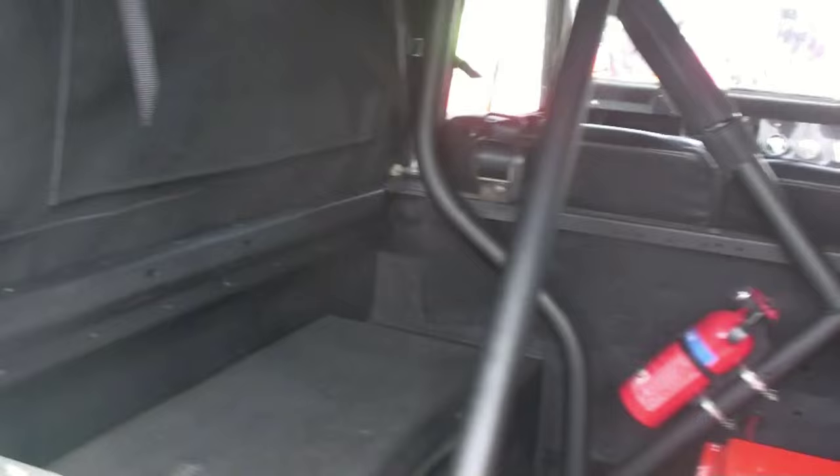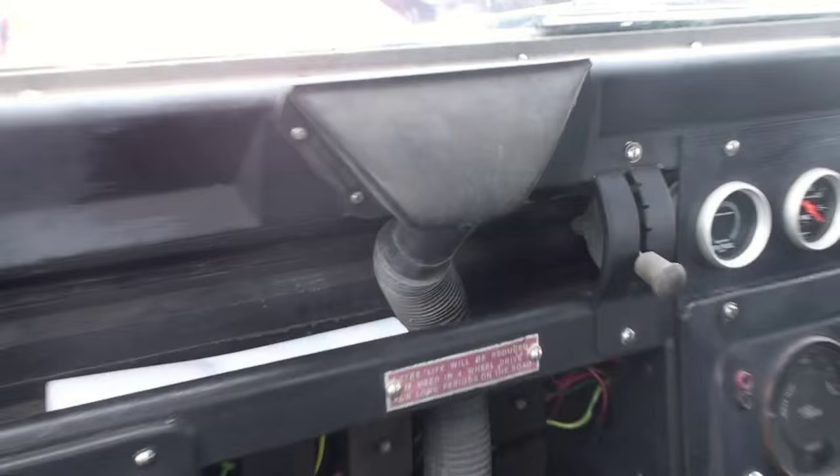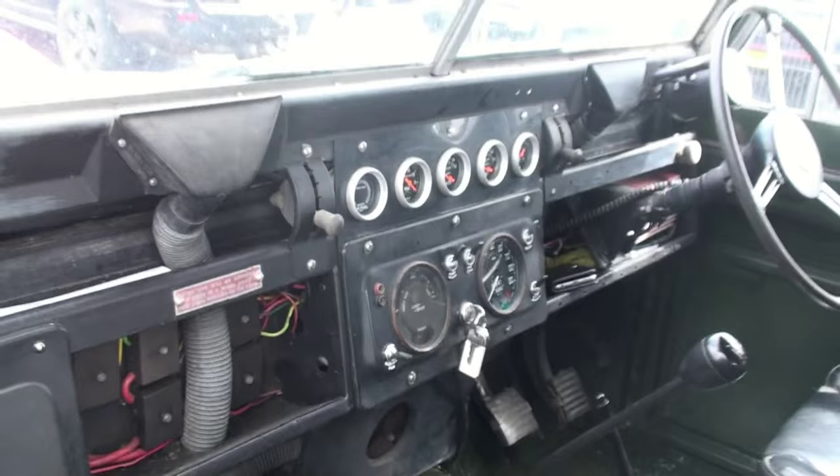It's a Defender one — it's the gearbox. It's a 1958, 57-year-old vehicle. Look at this. It's got the original dashboard, hasn't it? It's a right mix of sort of modern and retro, isn't it?